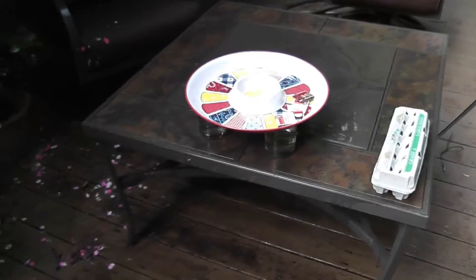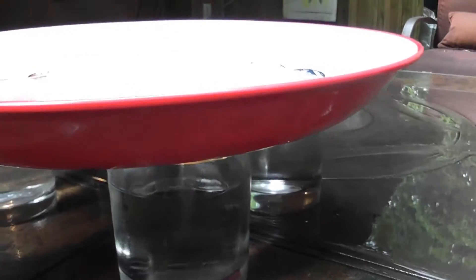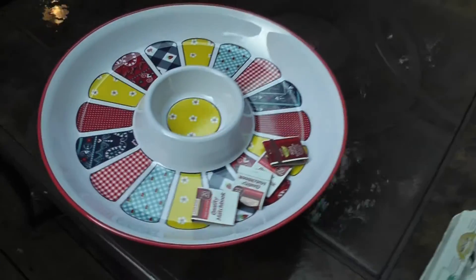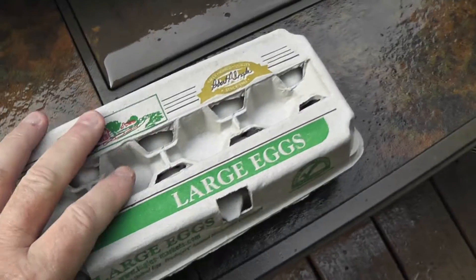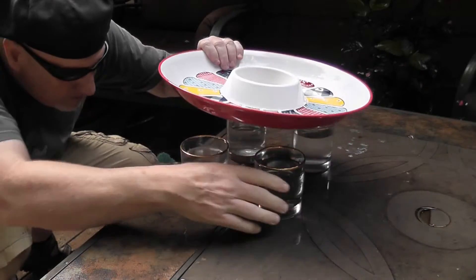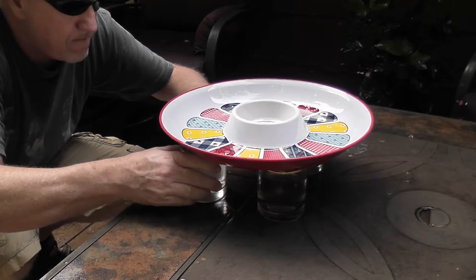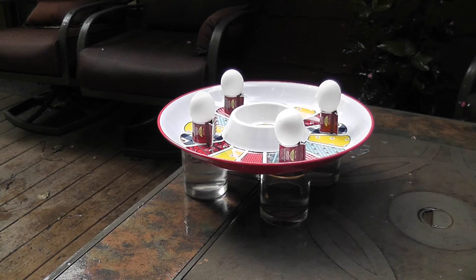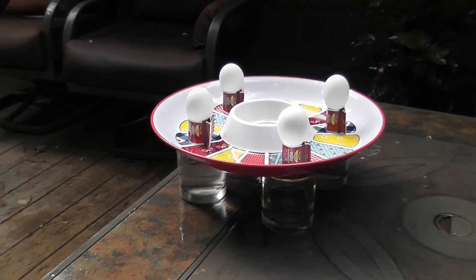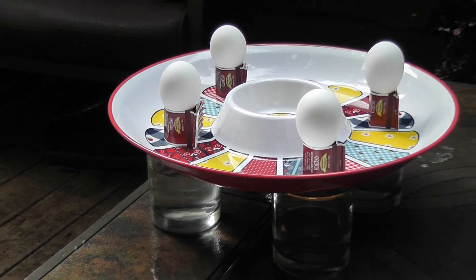Hey guys, today I'm going to try the Dom DeLuise Egg Trick. Glasses here, water in it, plate, tray sort of, some matches and some eggs right here. Okay, we got our eggs on there, we got our glasses with water. We'll see what happens.